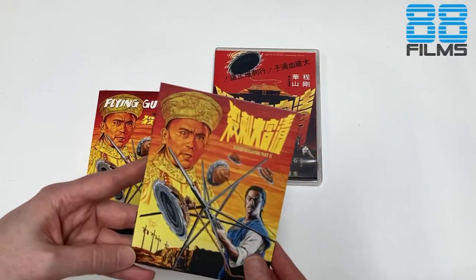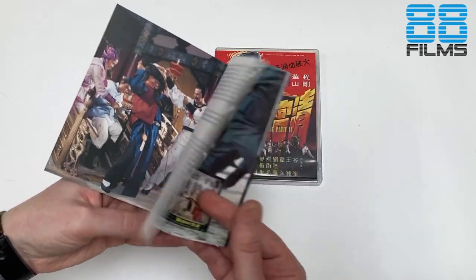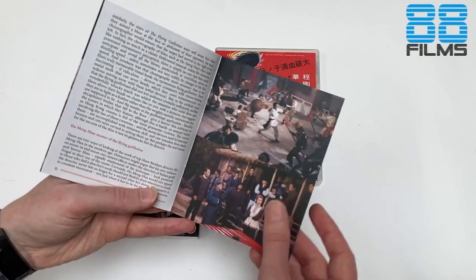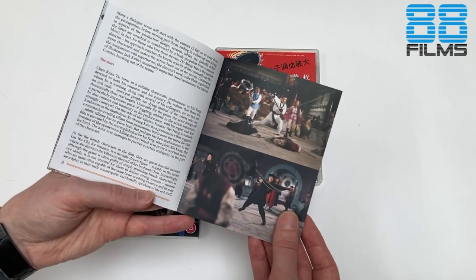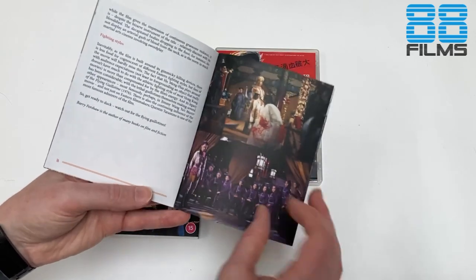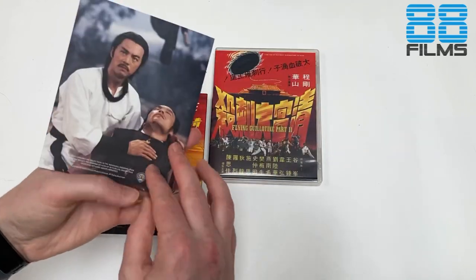We also have our book inside with 'Watch Out for the Flying Guillotines' — that article — along with reproductions of our lobby cards. They've put together a really nice paper stock; the booklets from 88 have gone from strength to strength. If you look back at the first few that came out in the earlier titles of the series to where they are now, it's like night and day — these are just gorgeous little booklets. This one is written by Barry Forshaw, with a couple more lobby cards, and that is our little book.